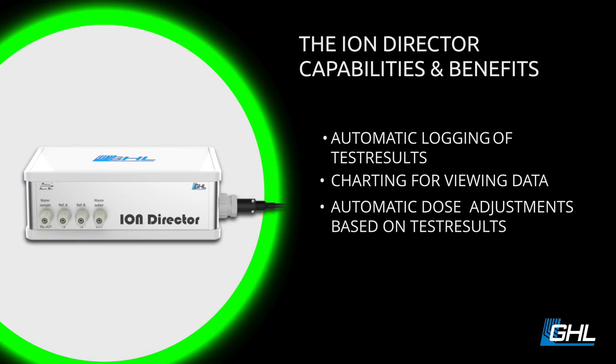GHL has taken a lot of feedback from U.S.A. customers and made it a lot easier to set up. For all of you watching and asking what exactly the Ion Director does beyond testing: it not only logs the parameters and charts them so you can see them over time, but it's also able to make corrections. So if your potassium, magnesium, or nitrate — say you have nitrate hooked up to something like Nopox — whatever parameter you're dosing for, you can have that doser either increase or decrease the dosage based on the result.